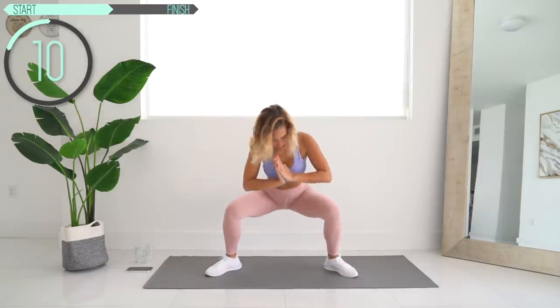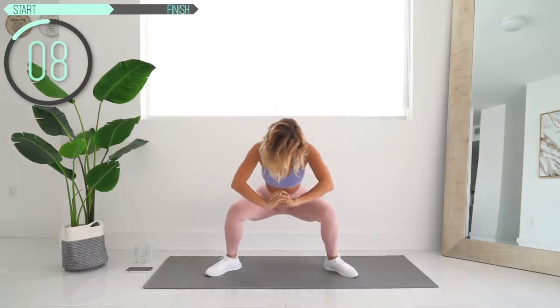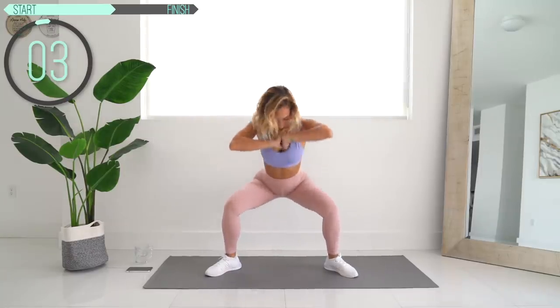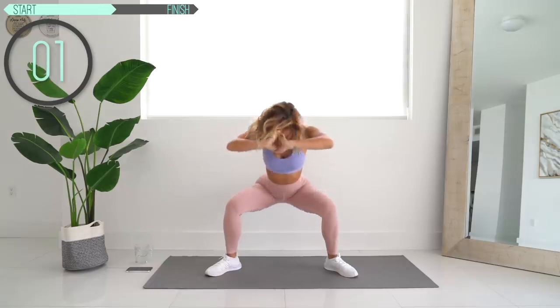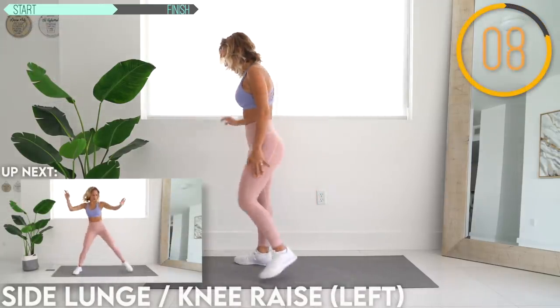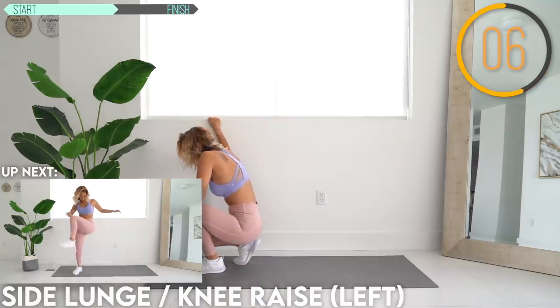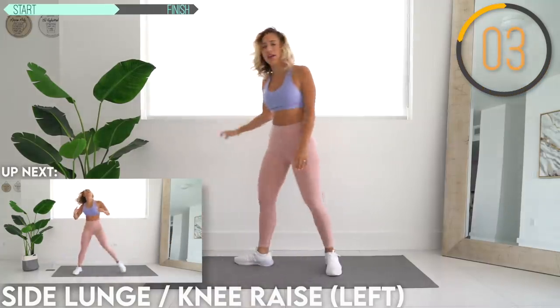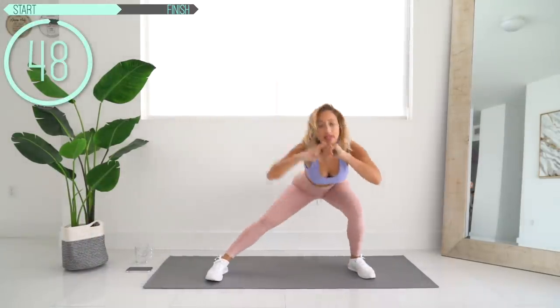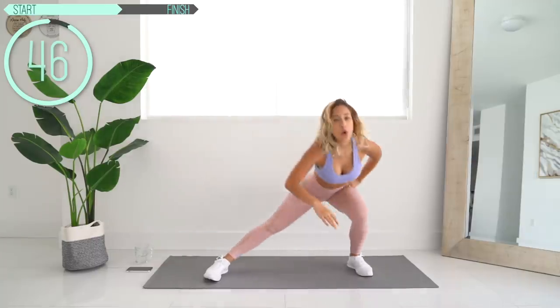Let's go, keep going. Press up through your heels — we got this. Ten more seconds. We're doing a side lunge with knee raise. Lunge to the side, bring your knee up, back down. Really make sure it crosses your body — really bring your knee over.